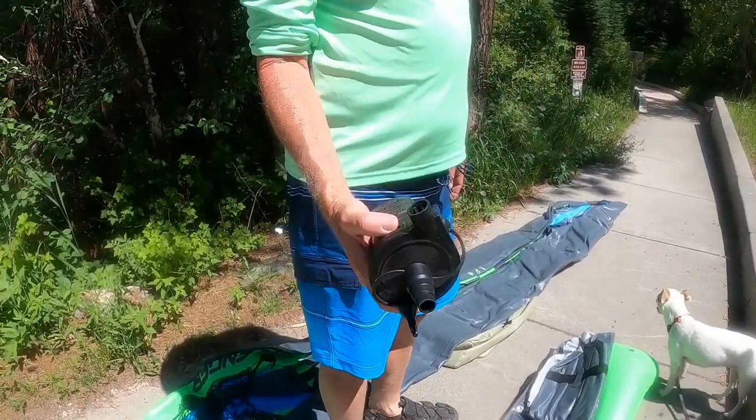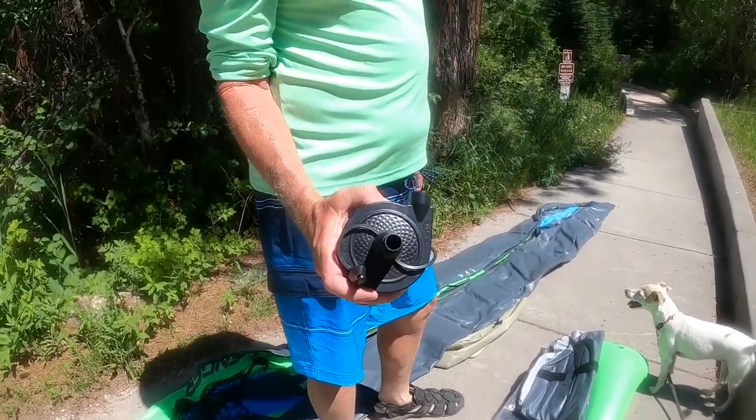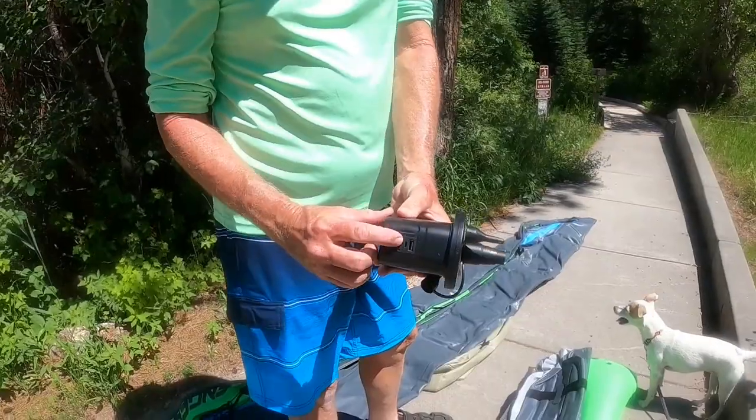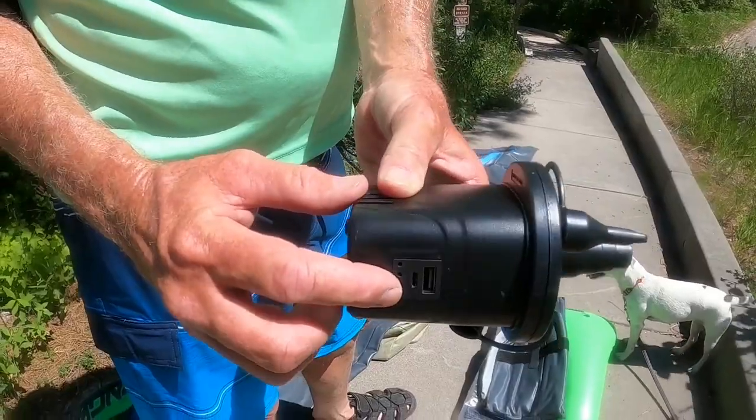One of the things that didn't come with these is an electric pump, and I highly recommend you get one. It was like ten dollars on Amazon — it's rechargeable and has a USB port.